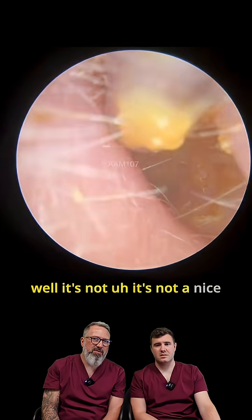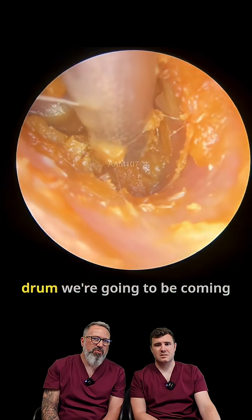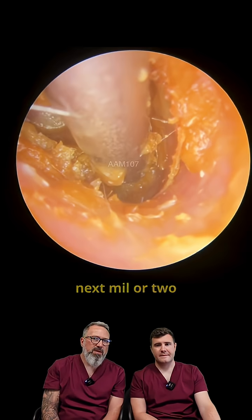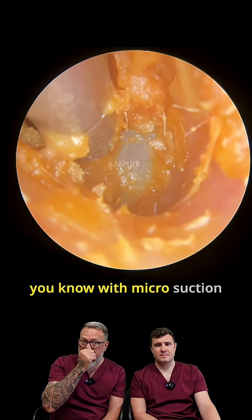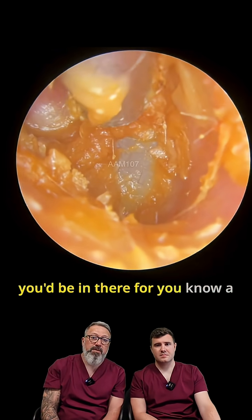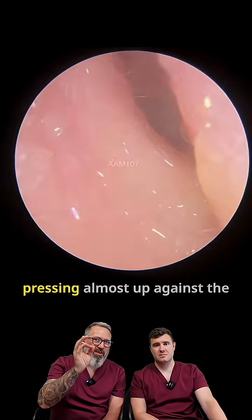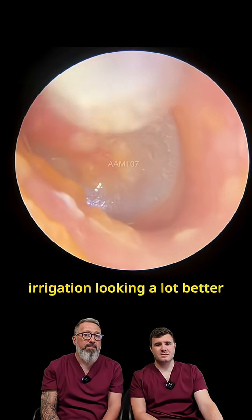It's not a nice one to get out. I'm trying to be cautious here — I know we're going to be coming up on the drum within the next millimetre or two. There you go, now I can see the drum, so we've got that off. With micro suction you'd be in there for a heck of a long time trying to clear that off, literally pressing almost up against the drum. But looking at this now after the irrigation — it's looking a lot better.